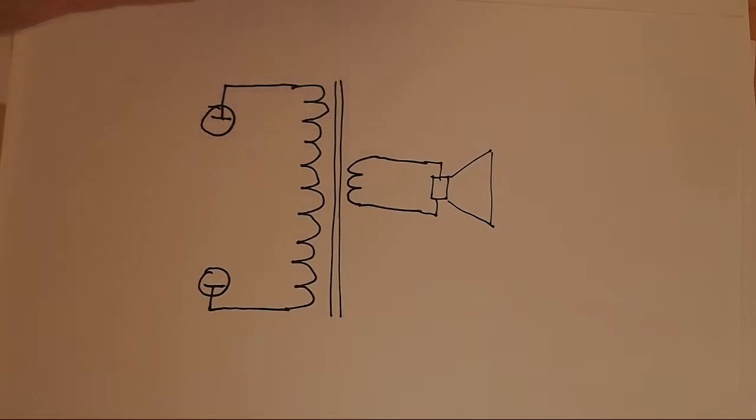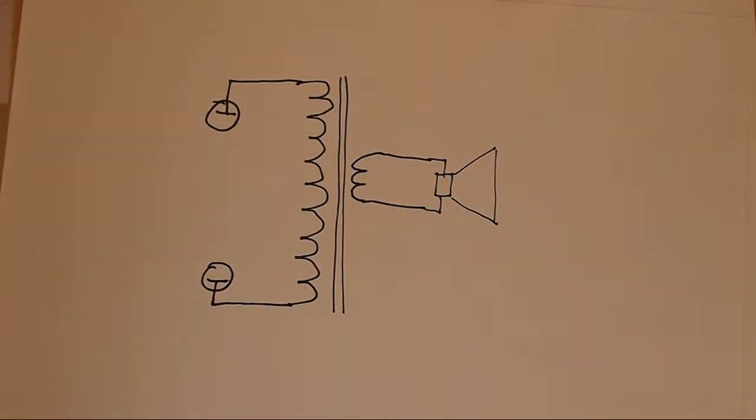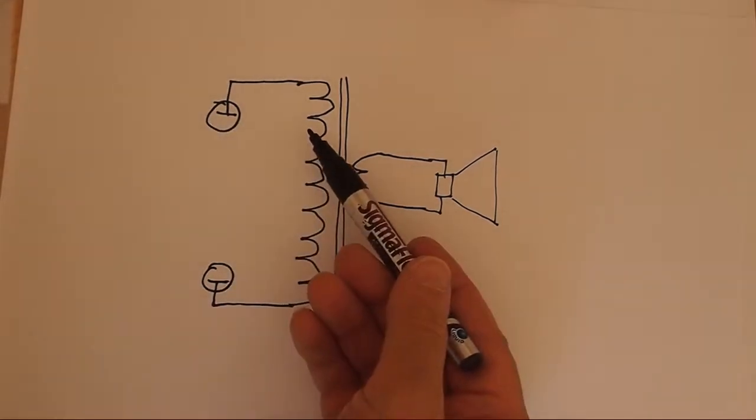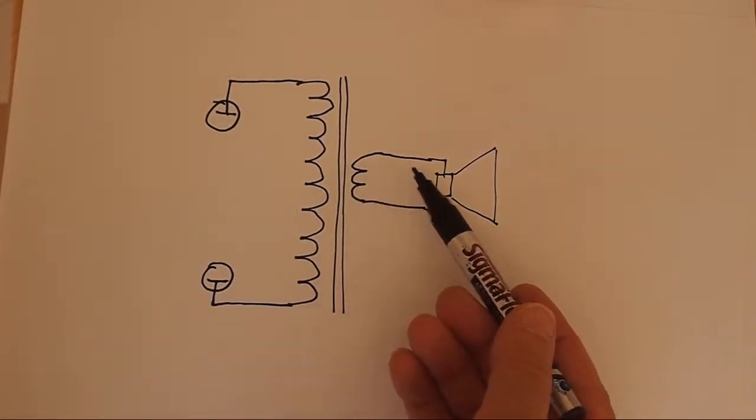First, let's talk about what a transformer is. It's basically just two coils of wire on an iron form, and it couples the signals from the primary of the transformer — which is what the output tubes are connected to — and the speaker or speakers, which go to the secondary.